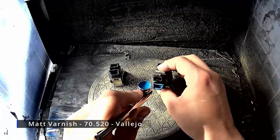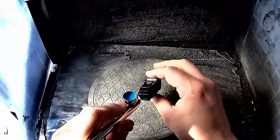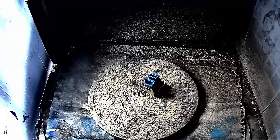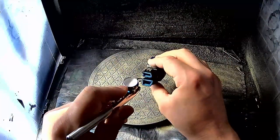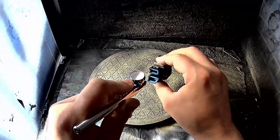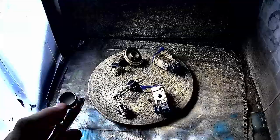After the oil paint has dried, I use an airbrush to put some turquoise and white spots on the thrusters to give a glowing effect. And finally I give everything a matte varnish.